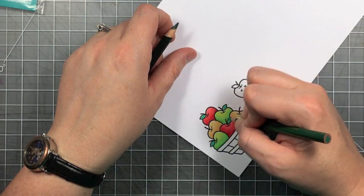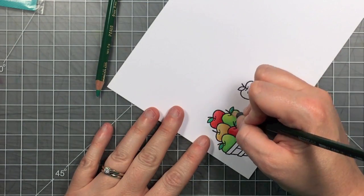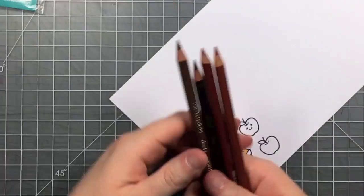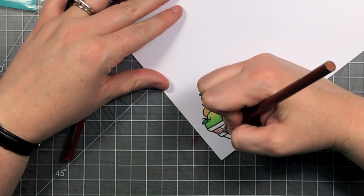I've got a couple more greens, and these are different greens than I used in my green apple — just so that the leaves didn't look the same as the apple. So these are a little darker and a little brighter.